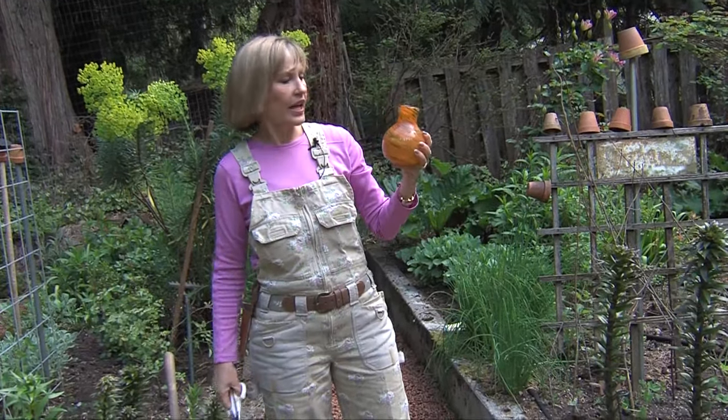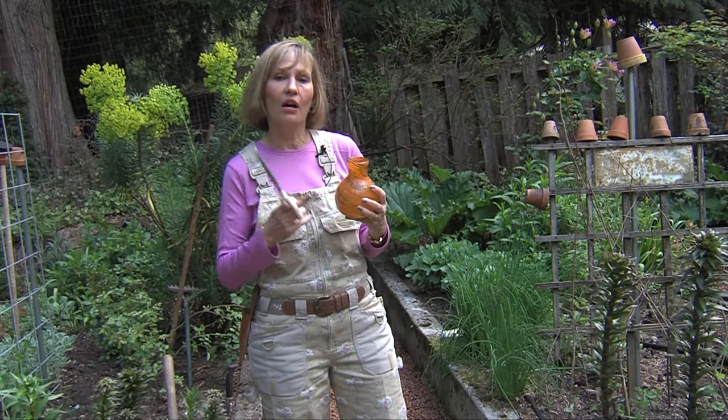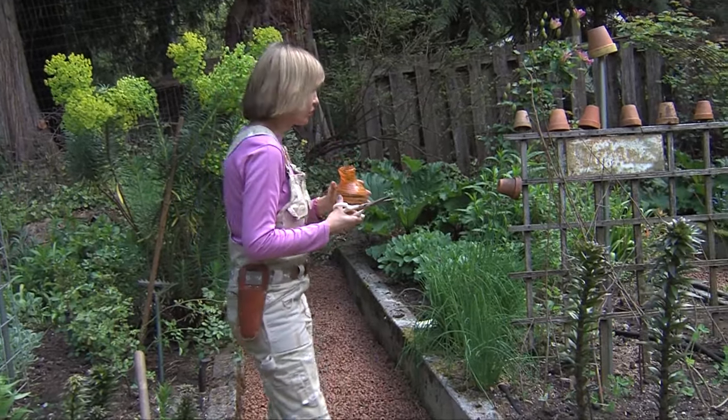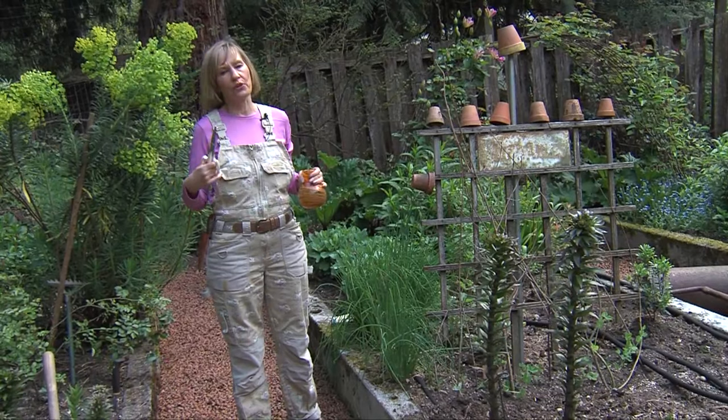Here is a vase that sits on my kitchen counter — I choose something that I like to look at, because this vase is going to help me harvest my fresh chives. When you harvest herbs, a lot of herbs are a lot more flavorful when they're fresh.